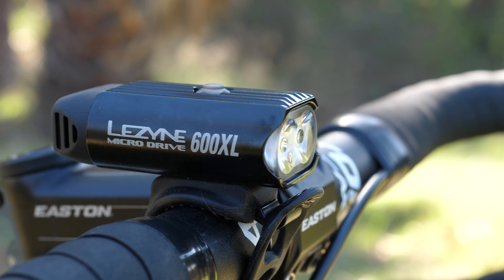Both lights feature cable-free USB charging, which allows the rider to plug the light straight into any USB outlet. Both lights also use elastic rubber straps to keep the units fixed to your bike.